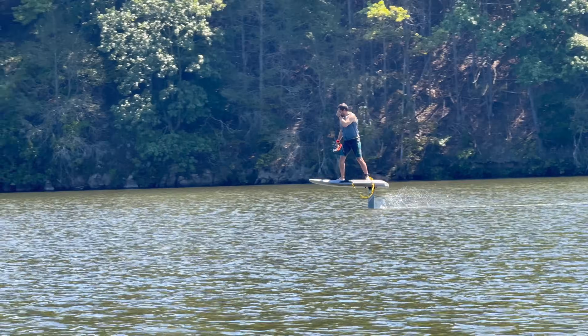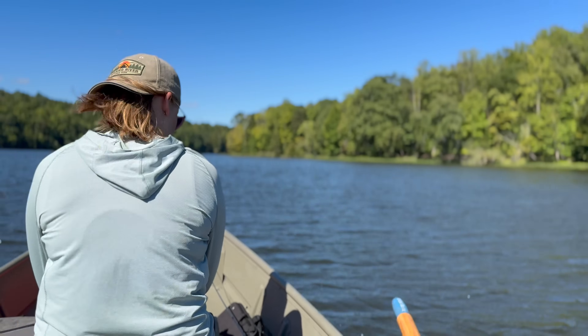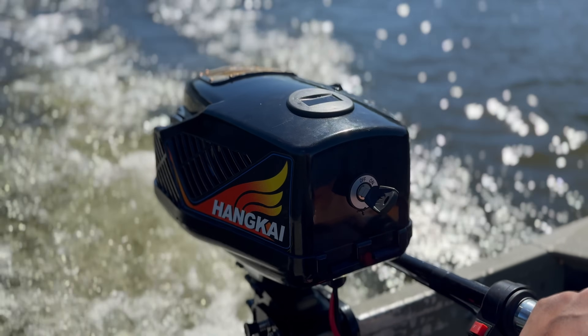That is so cool! In today's video we're going to be testing out how much range we can get using Waze's 100 amp hour battery pack with our Hankai outboard motor.